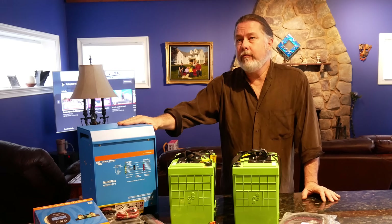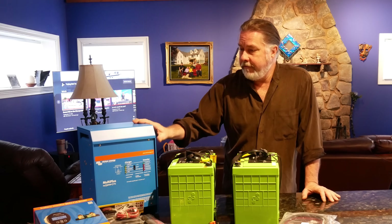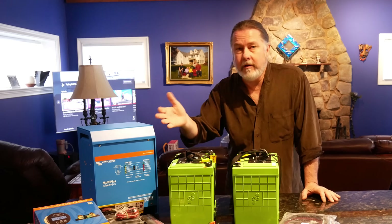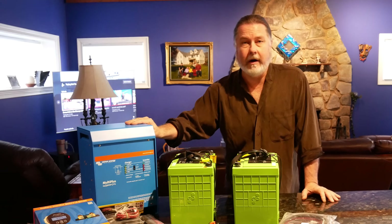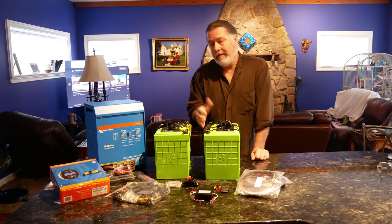The Victron is a 24-volt 3000-watt inverter charger. We chose Victron mostly because they have a great reputation — we've seen them in a lot of marine applications. They're a little on the pricier side for inverters, but we did not want to have to replace it anytime soon, so we decided to go with a good name brand.